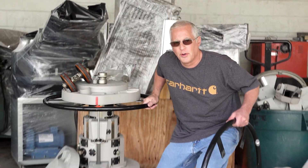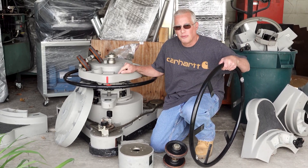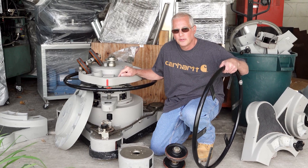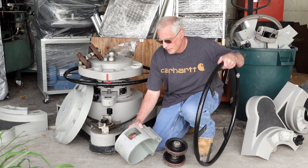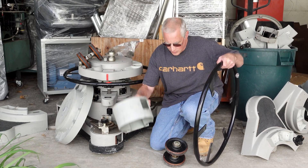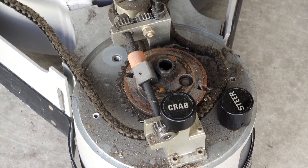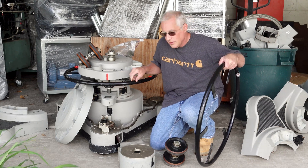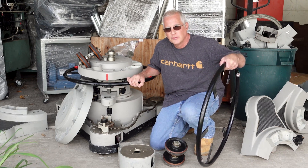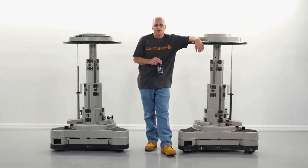So here I am taking apart 40-year-old Vinton Studio pedestals. Keep in mind these are $50,000 new, so they're not junk — the parts are super high quality. Plus they're made out of aluminum, which is super light. The engineering on these would take us years to figure out, and we get to use high quality parts without paying a lot of money.